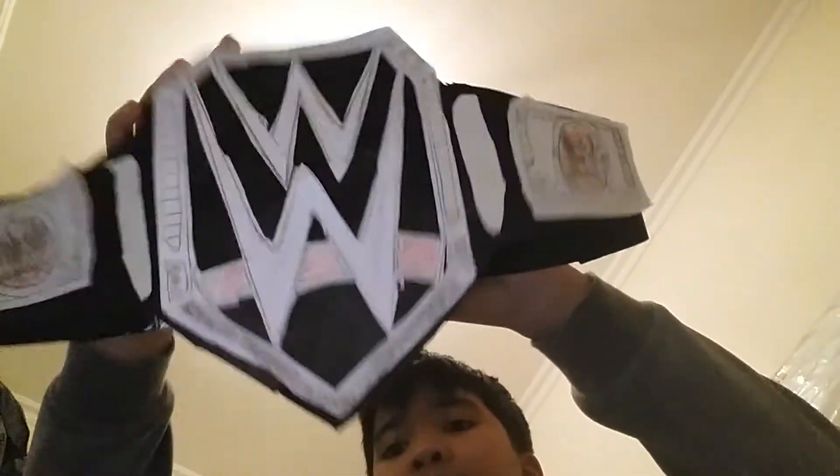So first thing, this is my first WWE belt. This is my first one — WWE World Championship. They call it WWE Champion, I don't know why. I put tape on it because when I made my first belt, I made it too small. That's why I made it big like this. So yeah, this is my first belt I made.